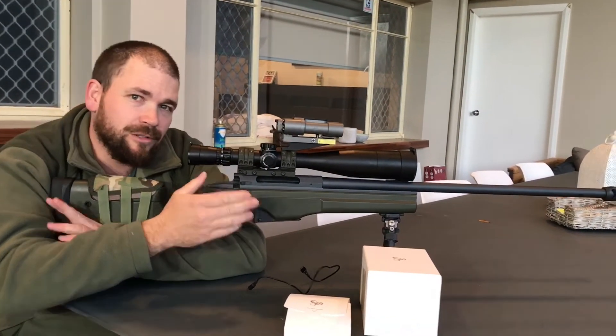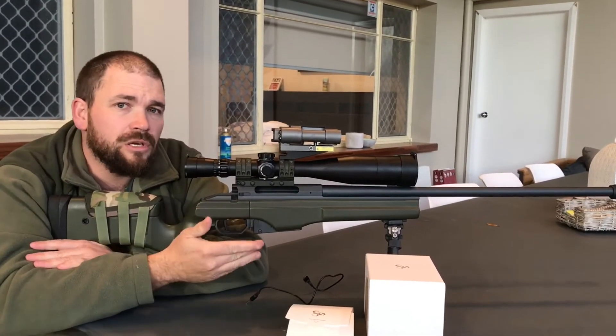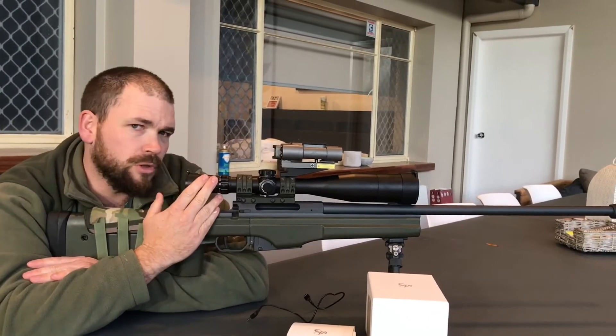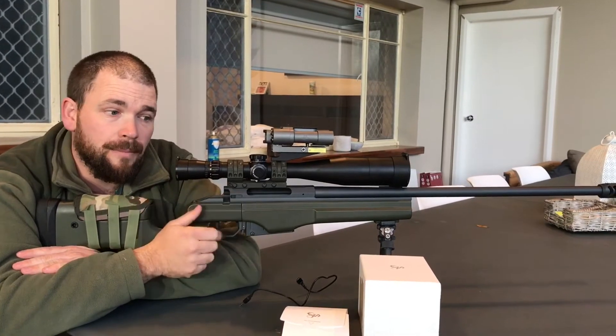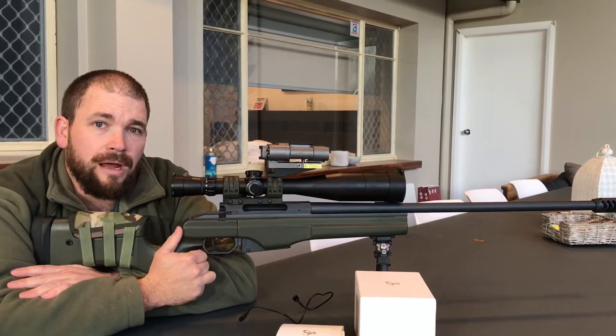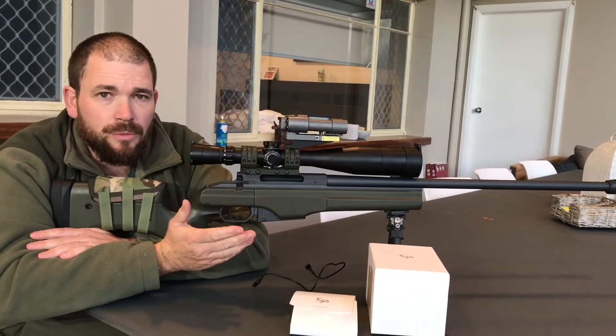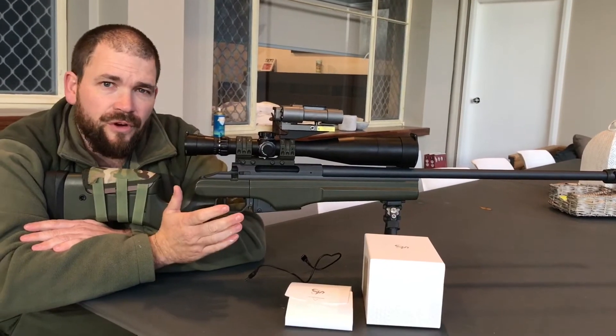So therefore we need to know, in order to get the projectile to land there precisely, we need to know those distances to the item. Through mil dots in your scope there are methods of ranging known-sized items, which can take a little bit of time — it's a bit of a mathematical calculation. So most people lean towards a laser rangefinder.